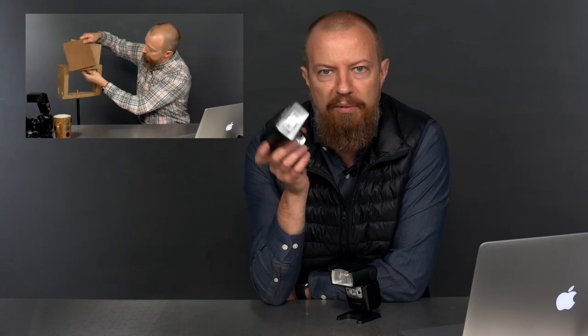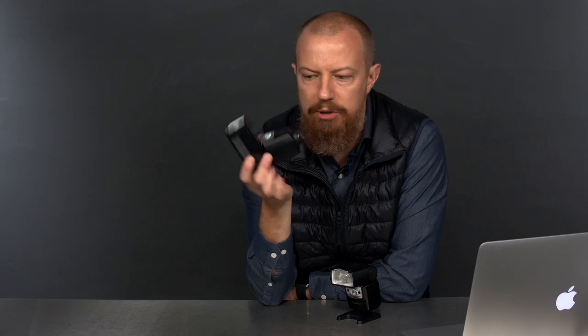We are doing part two about high-speed sync photography. Last time we talked about how it actually works — I used a cardboard box, it was great — and we were using one on-camera flash to demonstrate. But one on-camera flash is not always powerful enough, so today we want to show how you can use multiple flashes. We're going to be using three big ones plus a smaller one to trigger. And if you're not using Lumix cameras, this exact same lesson applies, because this tech is on Panasonic, Olympus, Nikon, Canon, and Sony — it's pretty much everywhere.